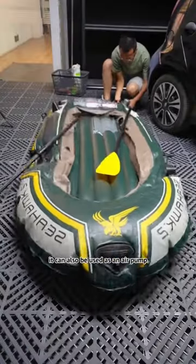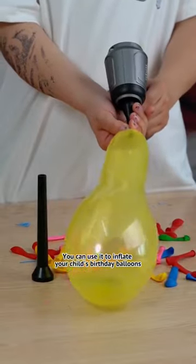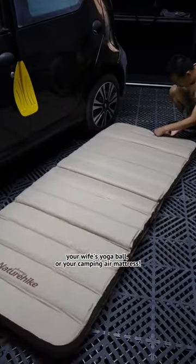And even more amazing, it can also be used as an air pump. You can use it to inflate your child's birthday balloons, your wife's yoga balls, or your camping air mattress.